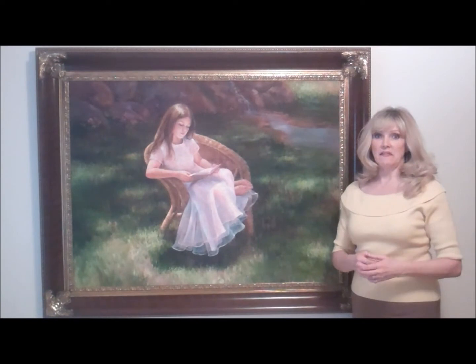I'm Kendra Burton. Today we'll be talking about a painting that I call Enlightened.